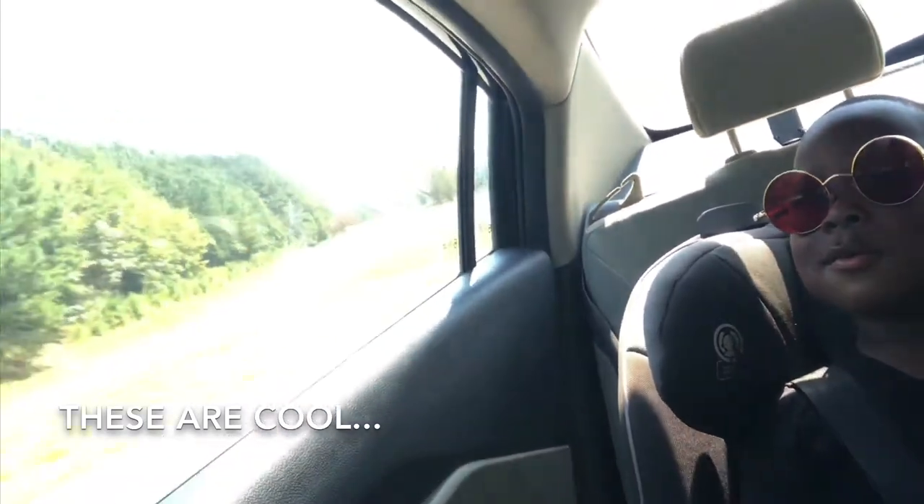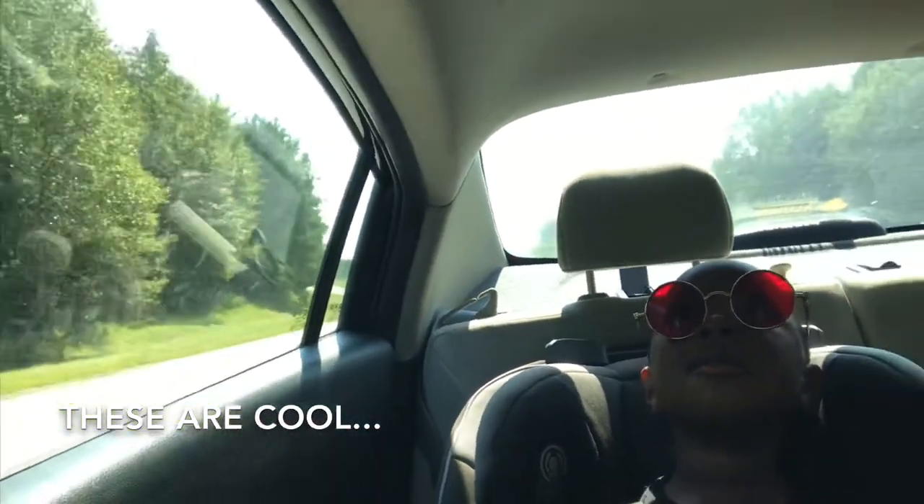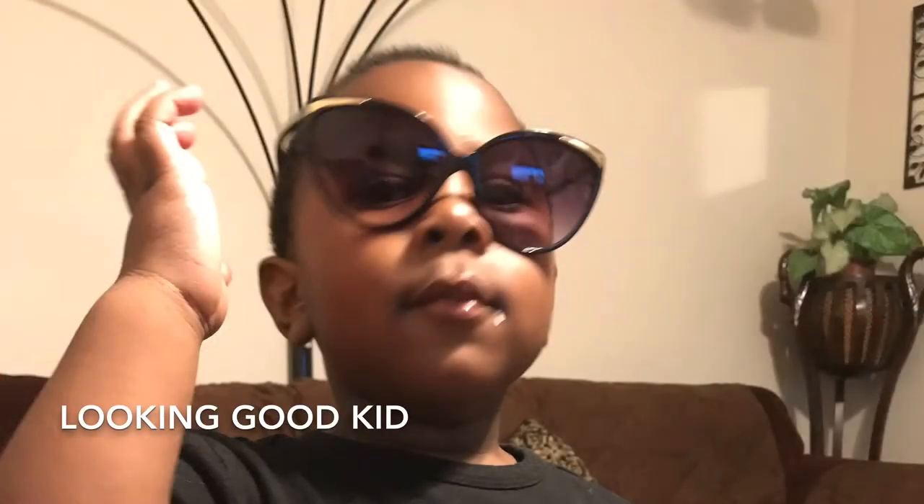My baby took a fancy to the fact that the color he was seeing was red, and he left them on his face — unlike most kids who don't let you put glasses on their face and keep them there. He liked the glasses, and ever since then I have had a problem keeping glasses away from him, as you can see here, here, and here.